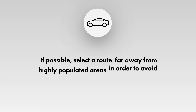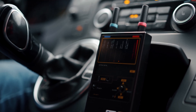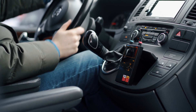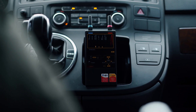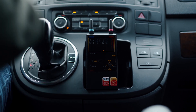If possible, select a route far away from highly populated areas in order to avoid accidental measurements of signals from other people's mobile phones. Watch the GSM, 3G, and 4G bar graphs on the Protect 1207i. If you observe increases on the bar graph with a non-changing interval, it might be a sign of the presence of a tracker.